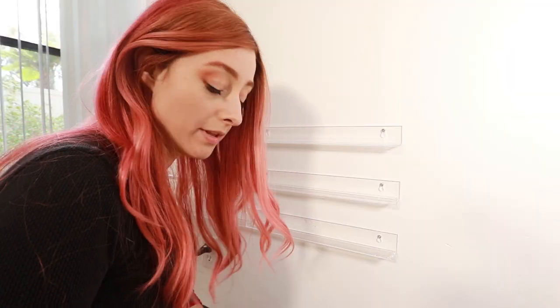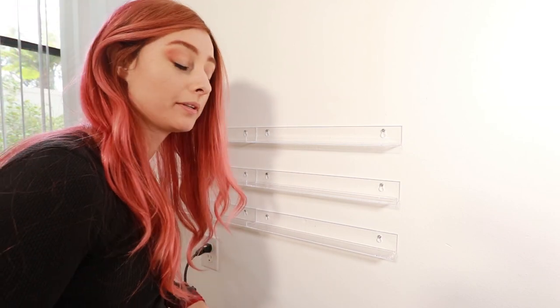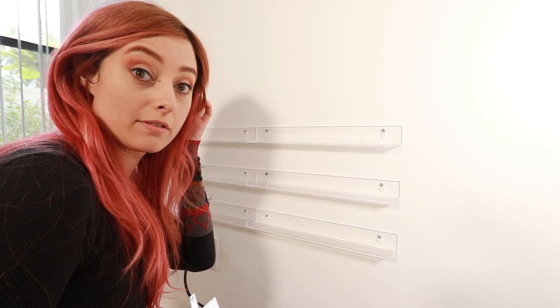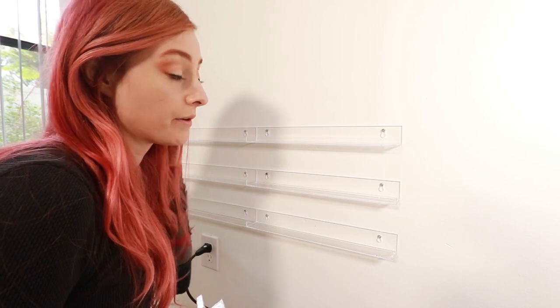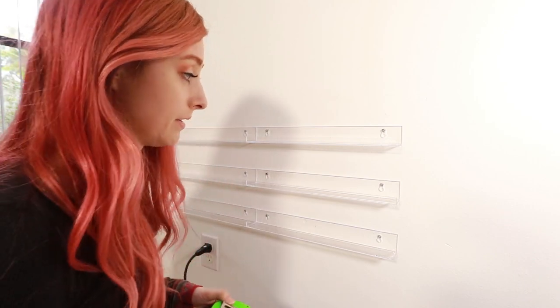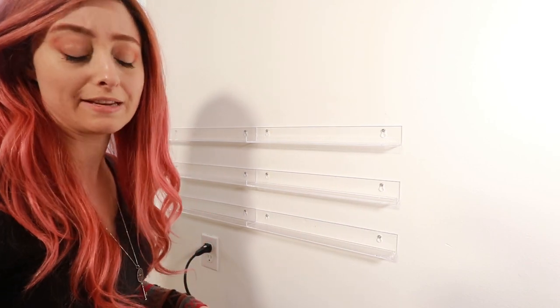I'm trying to do this with as little marks as possible. I've never done this — I have zero experience. And I'm just gonna do it. I'm already doing it, and it's working. This is even.